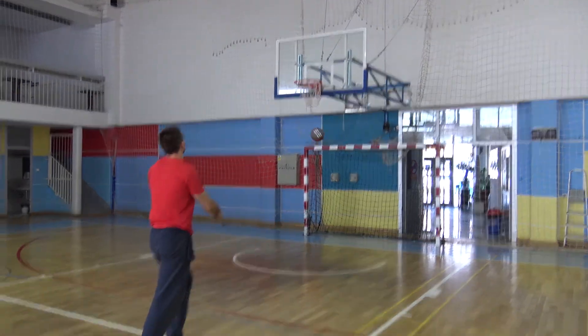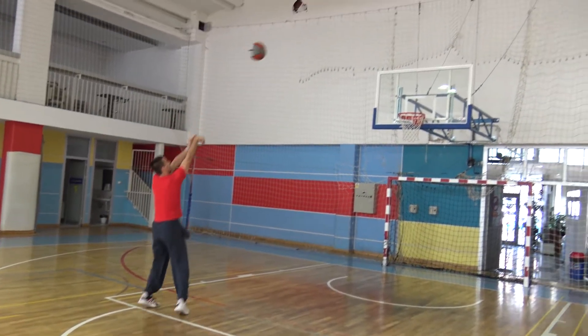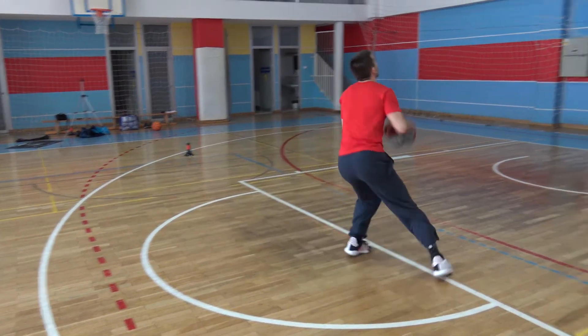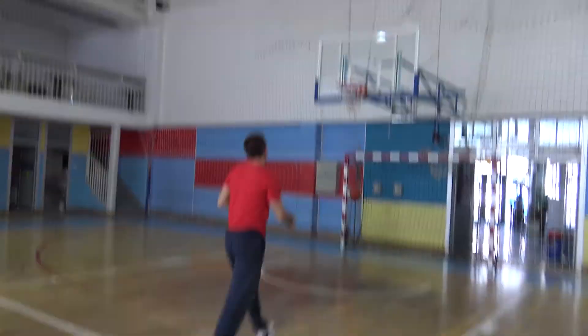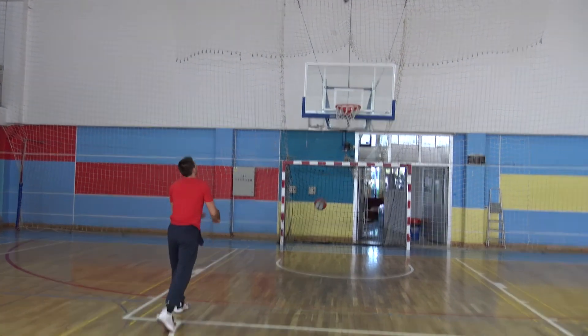This shot can be a game changer for you and for anyone who trains it the way we've described and shown. And if you want to be fully convinced, take a look at how Iverson took the shot against Michael Jordan after the cross, known as the 97 crossover. This is exactly what we teach you.